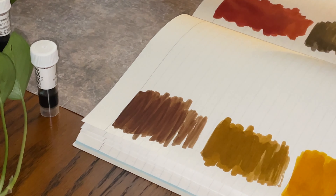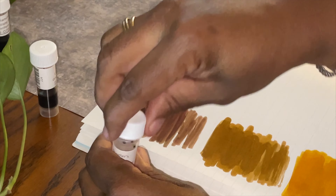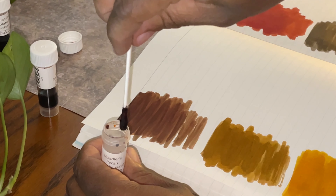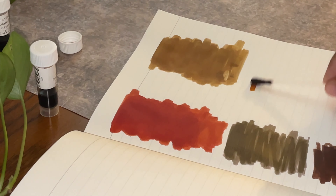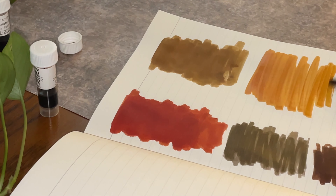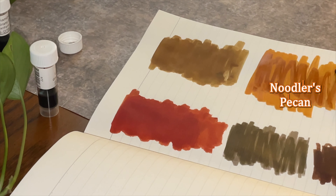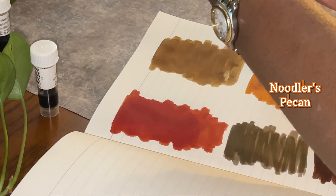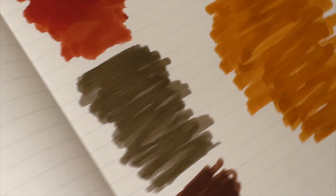Last but not least will be our Noodler's Pecan. Move that out of the way — and here we go. Each brown is a different brown; they have their own uniqueness to them. I do like this a great deal — that is Noodler's Pecan.